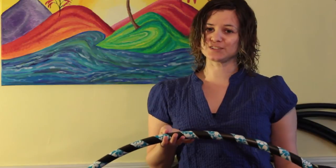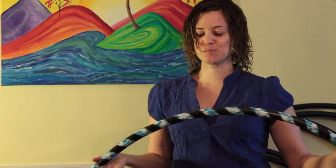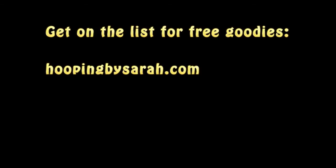If you like this tutorial and found it helpful, hop on over to hoopingbysarah.com — that's Sarah with an H — and get on my free email list because I send out these helpful videos once every two weeks or once a week at the most. Thanks for watching and happy hooping!